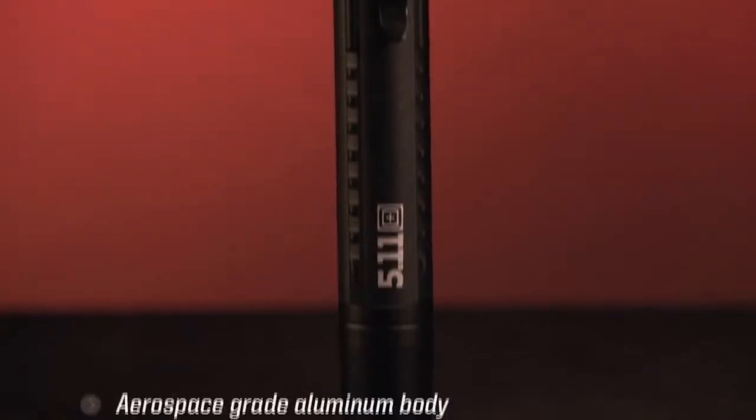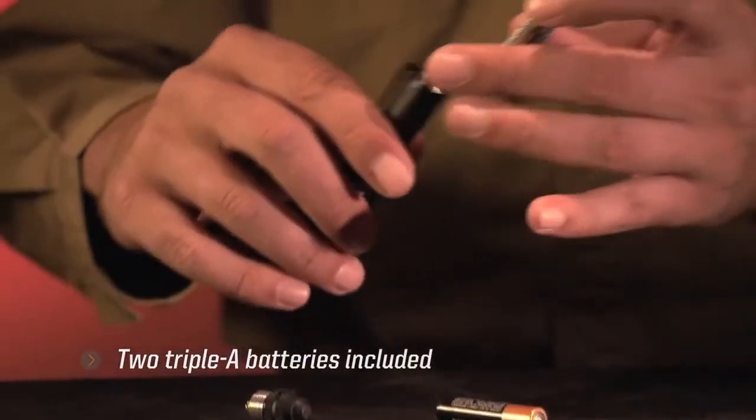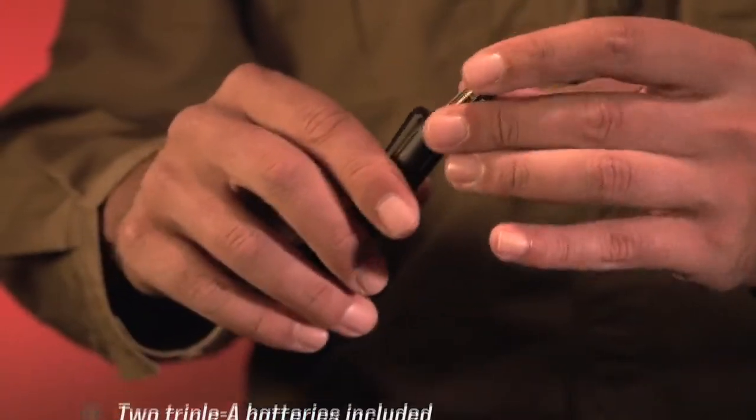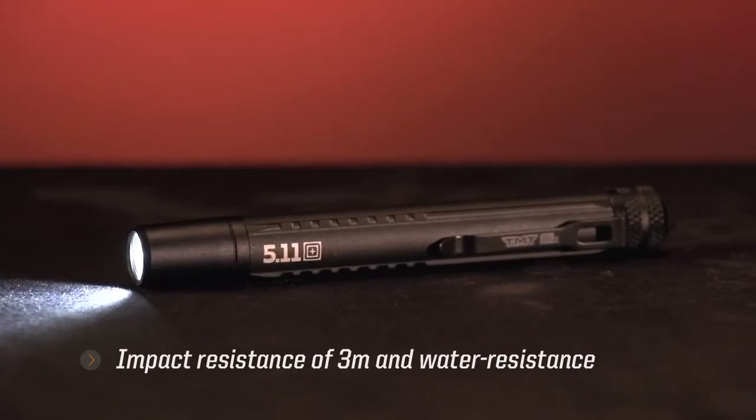The TMT PLX features an aerospace grade aluminum body and is powered by two included AAA batteries. Its rugged construction provides impact resistance of 3 meters and water resistance.